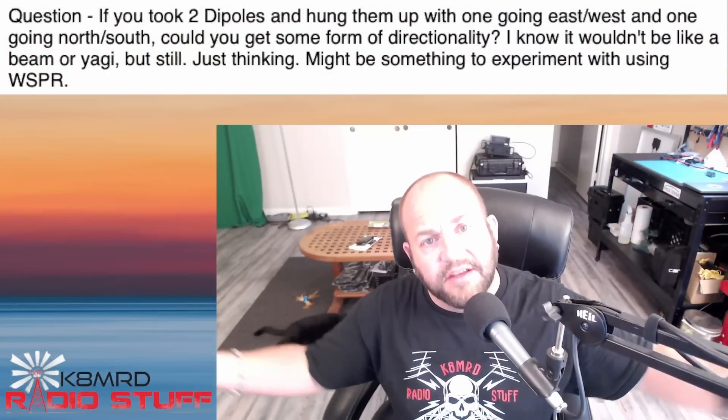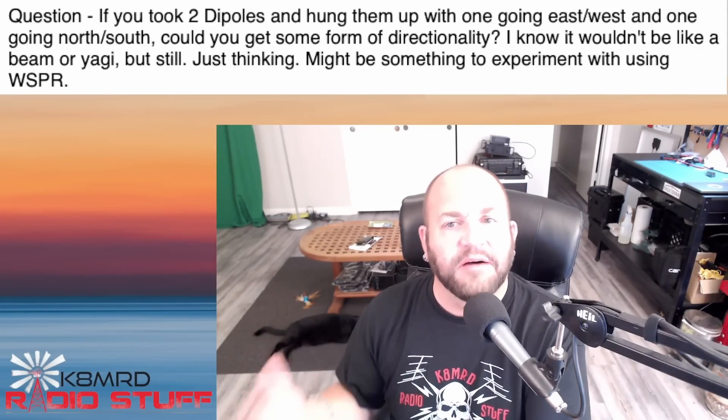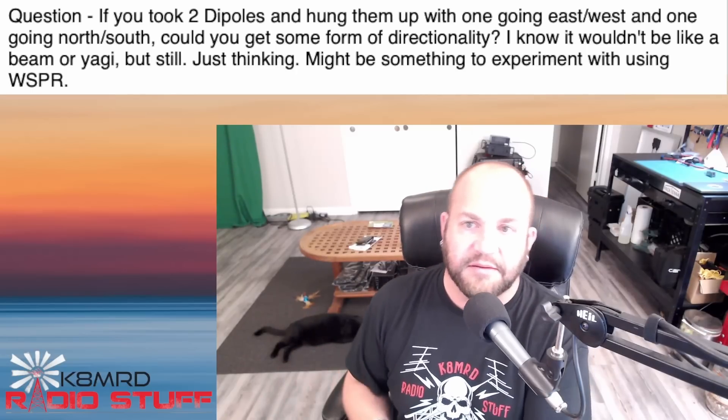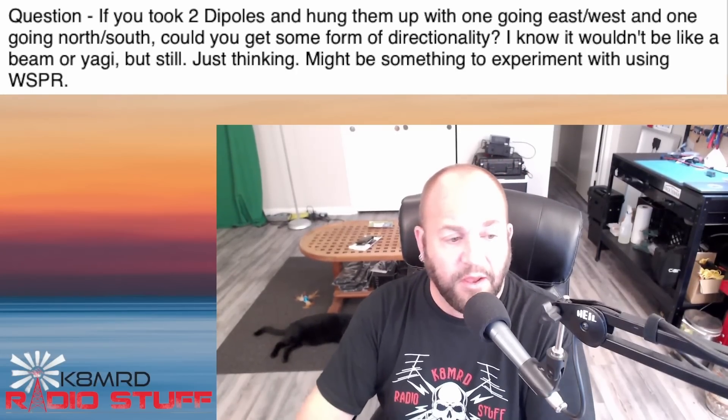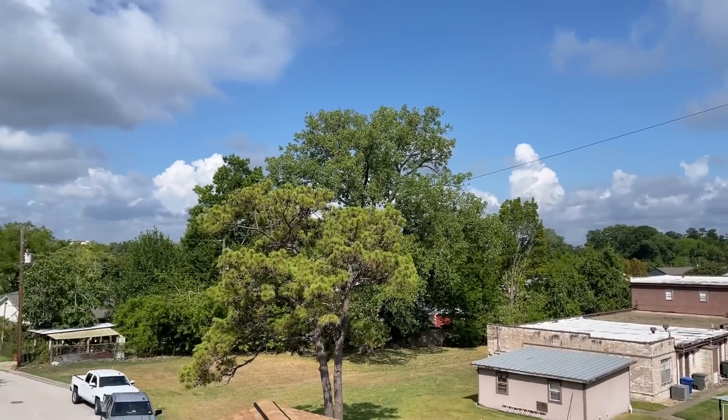Last, we've got a great question about directionality of dipoles. This viewer writes: if you took two dipoles and hung one going east and west and one going north and south, could you get some form of directionality? I know it wouldn't be like a beam or a yagi, but just thinking — might be something to experiment with. Well, it just so happens that I do have two antennas above my house: a Nelson antenna, 49-to-1, 80-meter antenna radiating east and west, and a 10-tennas, 49-to-1, 80-meter antenna radiating north and south. So I get to play with this every day. Yes, it does matter — how much? Eh, some. Not as much as you'd think.